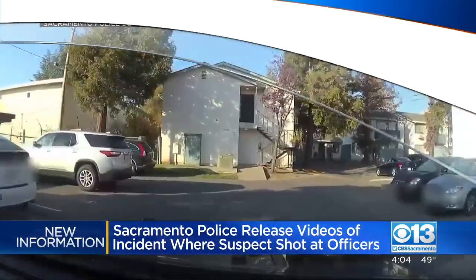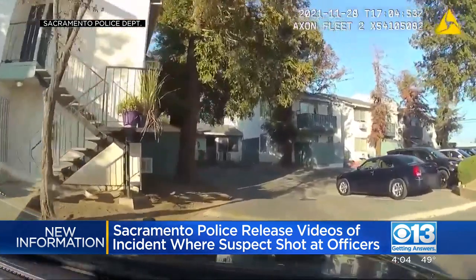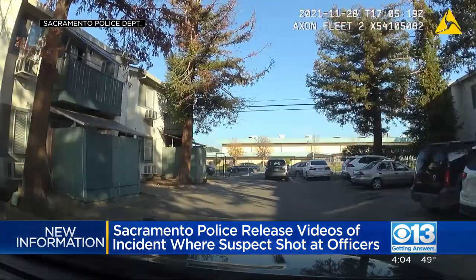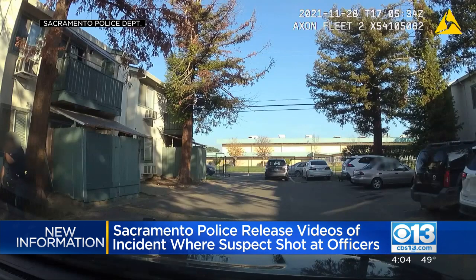We are seeing some new video this afternoon of a police shooting last month on Lemon Hill Avenue in South Sacramento. This dash cam video shows a man shooting at Sacramento Police. The officers responded to Lemon Hill Avenue last month for reports of someone pointing a gun at people.